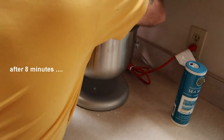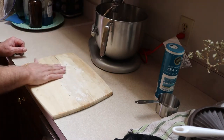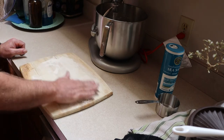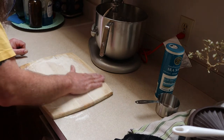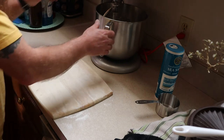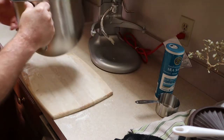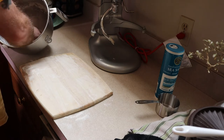Once the mixer is done, flour a surface — it doesn't have to be a lot, just some flour rolled around on whatever surface you're going to use. I always use the back of a cutting board, but you can use a countertop — granite works fine. I've just always used a cutting board as far back as I can remember. Now we're going to take our dough out of the bowl.